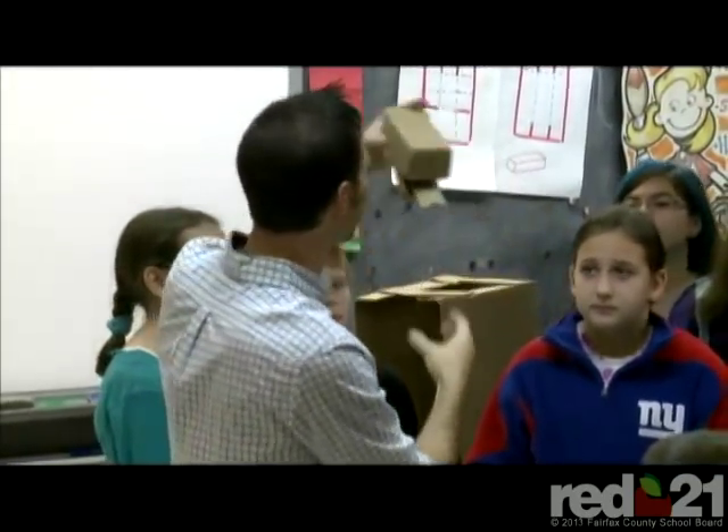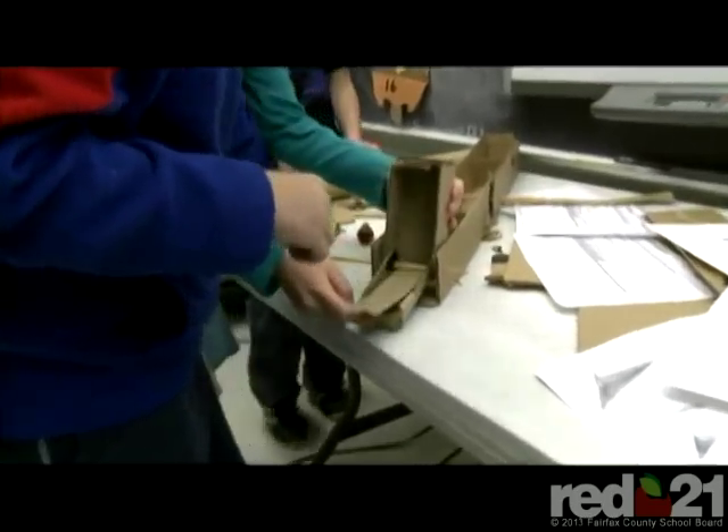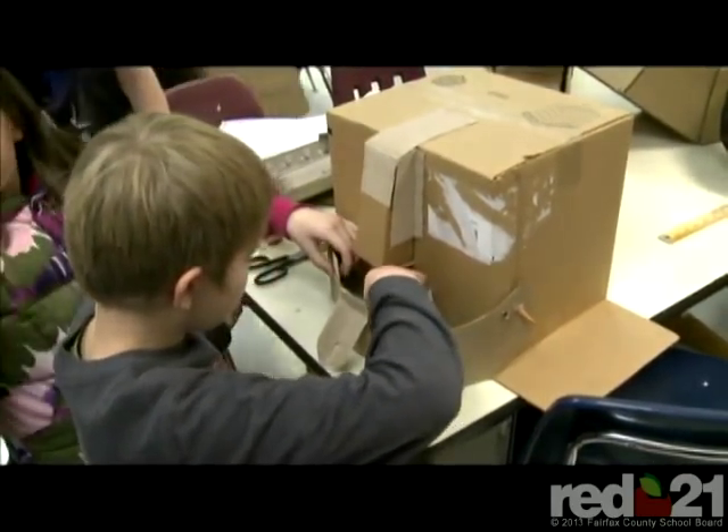The project we're working on is making cardboard robots, and we're learning how to use form and function to make these cardboard robots move. We're going to place them in a special area so students can walk by and move the pieces. It's kind of an interactive project and it'll be really interesting to look at.